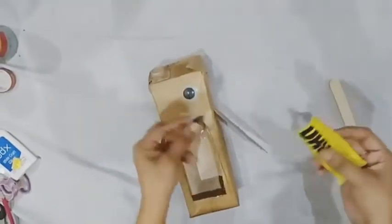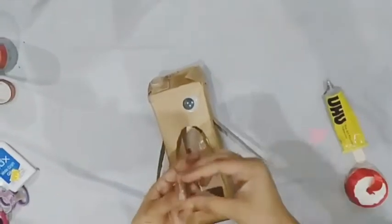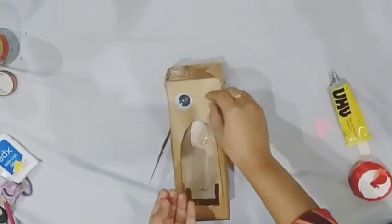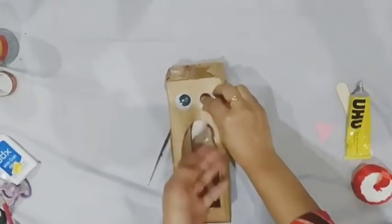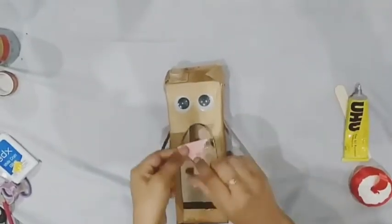With the help of glue, we will paste the eyes. Now we will paste the nose here.